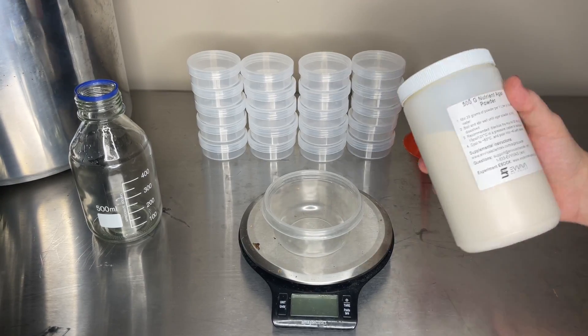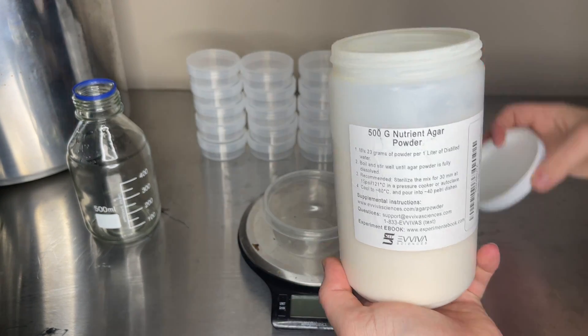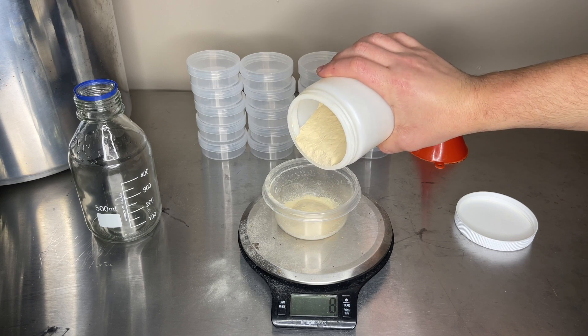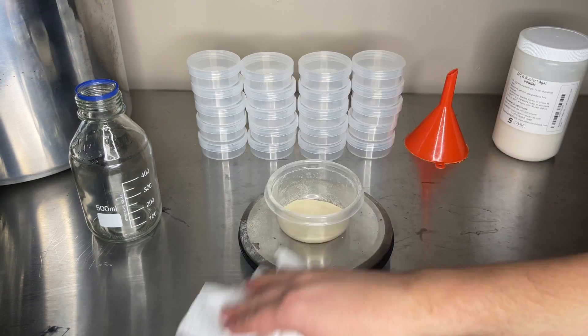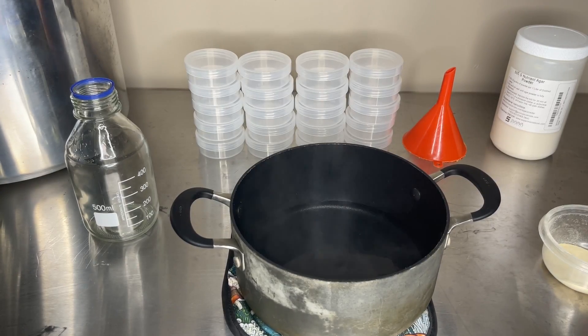First I weigh out 11 grams of this nutrient agar powder, which I'll leave a link for in the description along with the link for the plastic twist-top containers. After weighing out 11 grams I mix it in 500 milliliters of hot water.